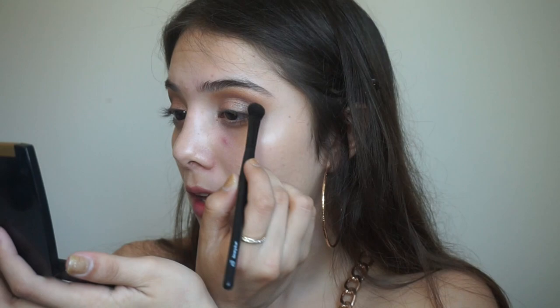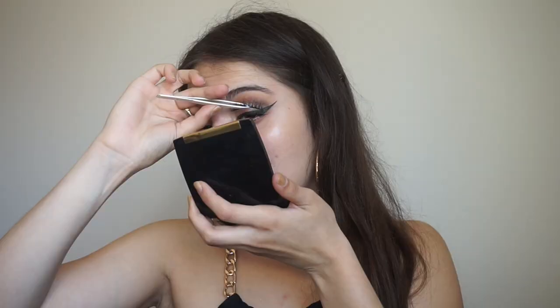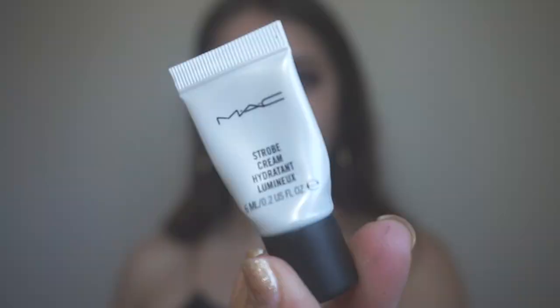After that I'm going to take these two dark shimmery shades — they're like a brown smoky color — and apply them at the outer V of my eye and line my eyelids. The details for the eyelashes I'm using will be down in the description box. Then I'm going to move on to the face.